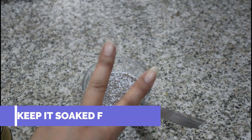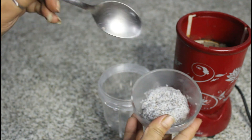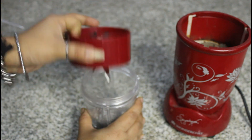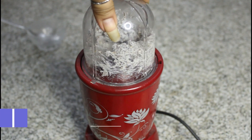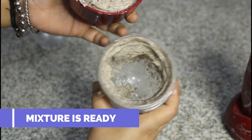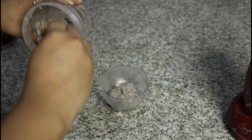Now we will mix it well and soak it for 2 hours. After 2 hours, you will see that the chia seeds have absorbed the milk well and the consistency is like a slime. Then we take this mixture in a jar and grind it well. After grinding, you will see that the consistency is much smoother. Now we remove it into a bowl ready to apply on our face.